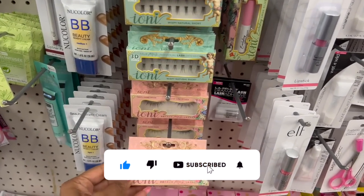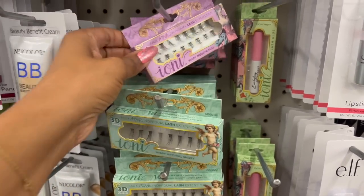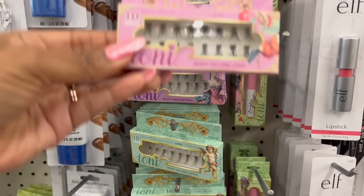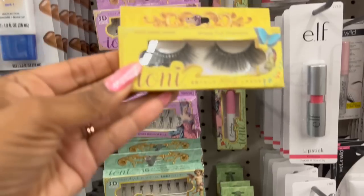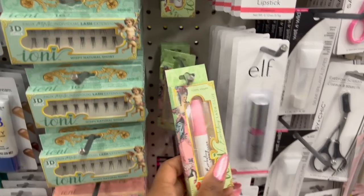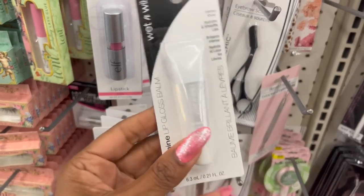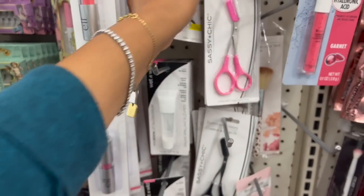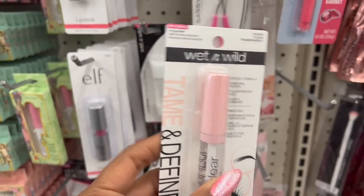They restocked the Ione lashes. They have the flexible band, reusable, lightweight, natural light wispy 3D faux mink lashes. They also have the 3D individual visual lash extensions in wispy medium full, wispy natural short, wispy long volume long, and wispy full dramatic — look how full those are! So pretty. They also have 100% vegan glue. And they did get some Wet and Wild products in — the Wild Shine lip gloss balm, and they brought back the Wet and Wild Mega Clear lash and brow mascara, which I use for my brows and it works really, really well.